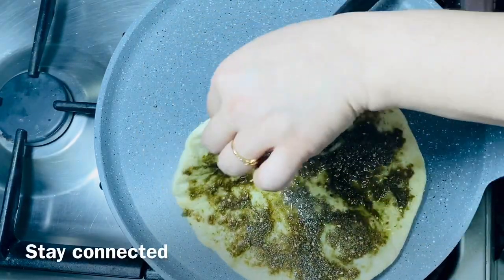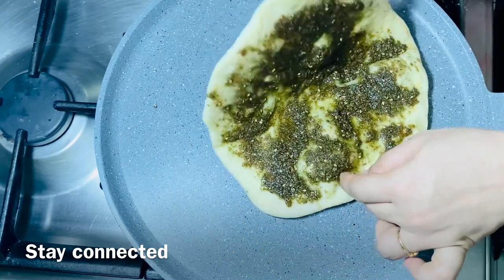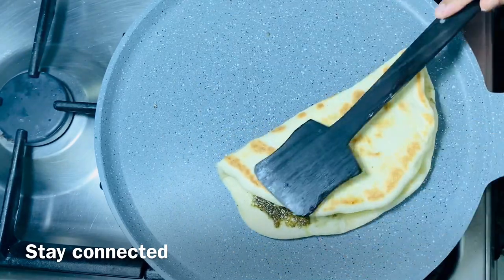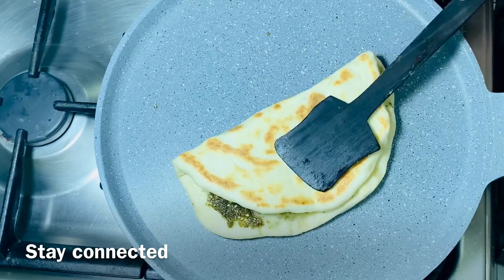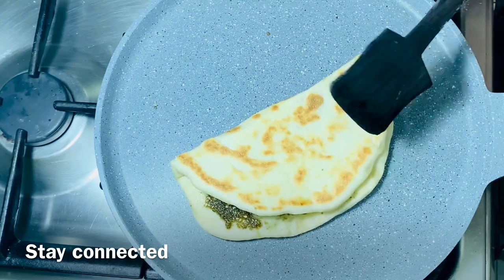Now it can be time to take a breakfast. I will try to cook the breakfast in the morning. I will tell you how I will cook this manakish.